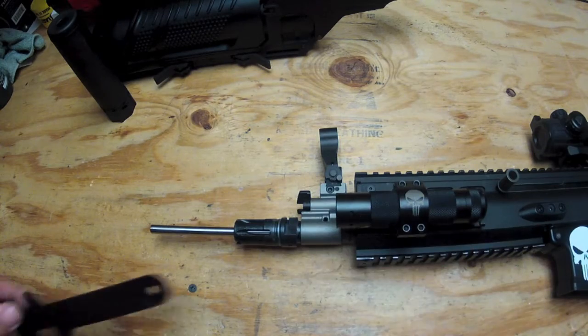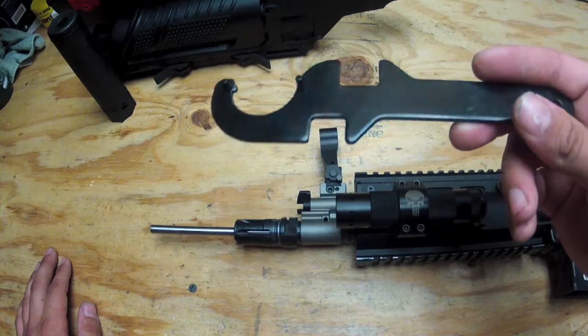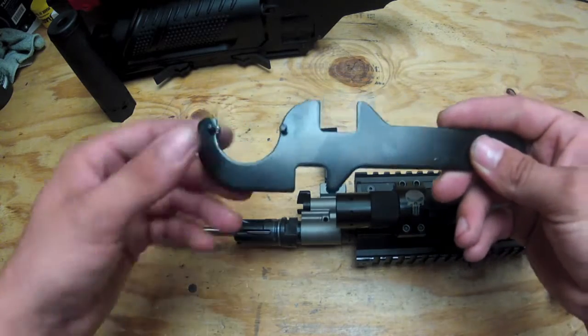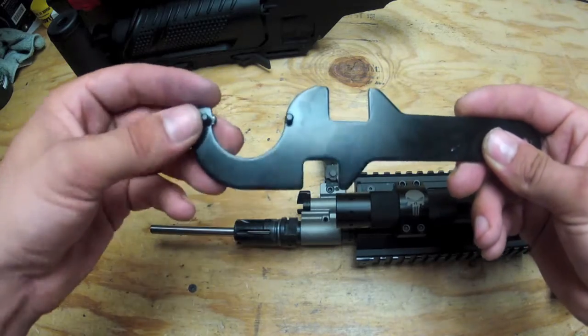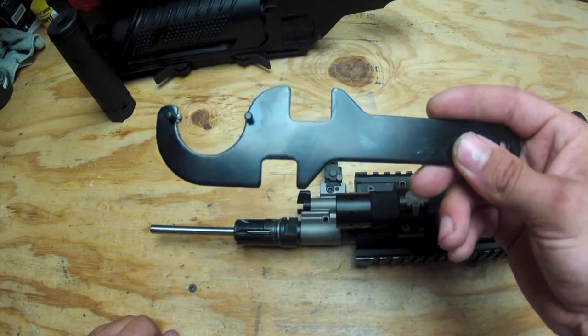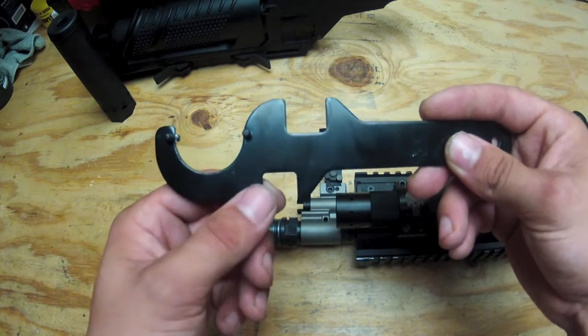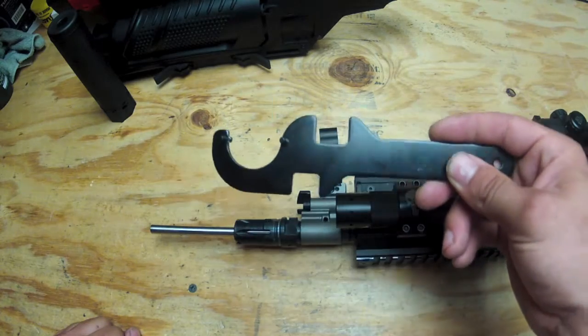Basically to get it off, I have a tool here which is made for M4s. This is made to get the delta ring off and the rear buffer tube bolt off. And these here are made to take off the flash hider — you got a smaller one for smaller ones, you got a bigger one for bigger ones.